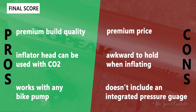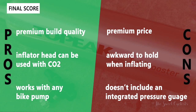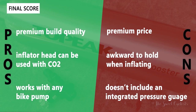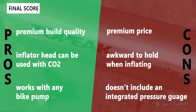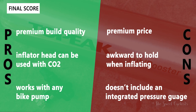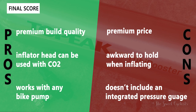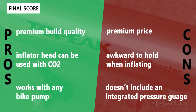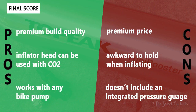Some cons: it's quite expensive at $70, putting it close to the price of a cheap air compressor, so if you do a lot of installs a home compressor might be a better investment. It's also a little awkward to hold while inflating. Topeak does sell a Tubi Booster X version with a flexible extension head, though that costs a bit more. I'm also a little surprised there's no integrated pressure gauge — you have to attach a bike pump to check the pressure.